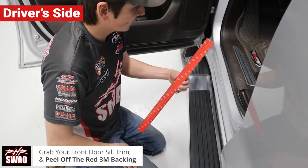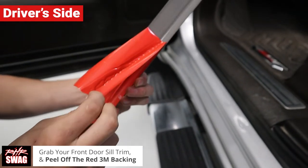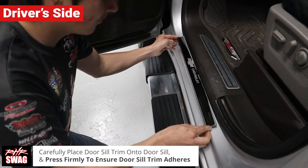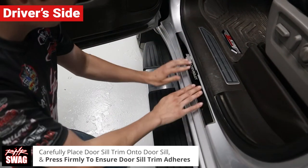Grab your driver side door seal trim and peel off the red 3M backing. Now carefully place the door seal trim onto your door seal and press firmly to make sure the door seal trim sticks and stays.